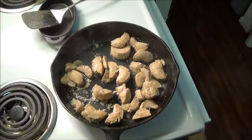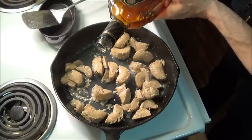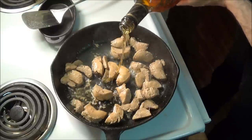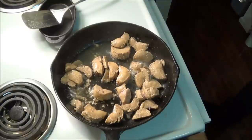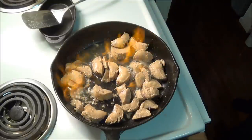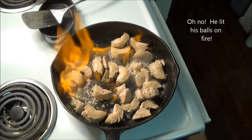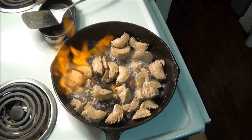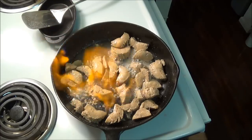Once the liquid was let go, I borrowed a tip from Julia Child, added some brandy to the pan, and let it flambé. Flambéing your meat helps to make it more firm and less chewy, though even here the color didn't seem to change.